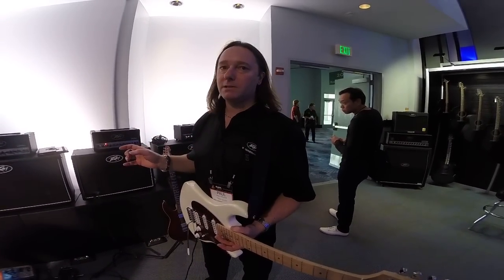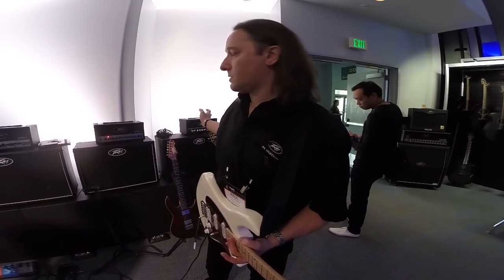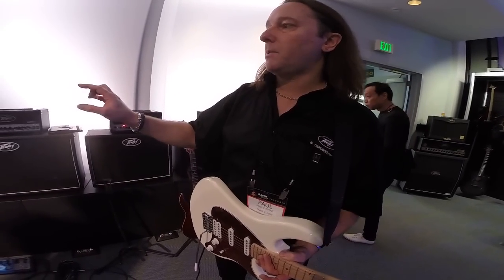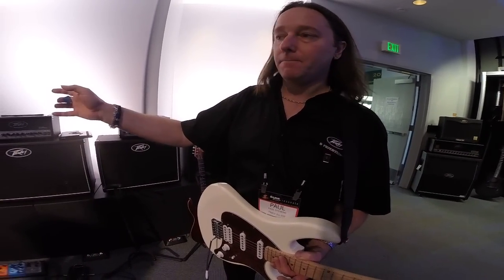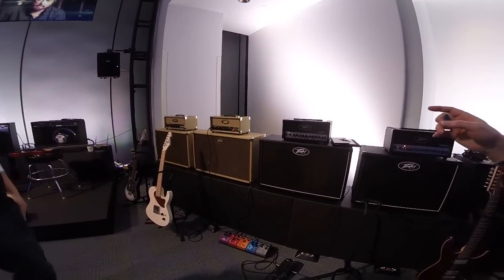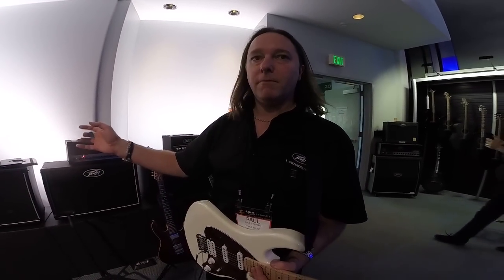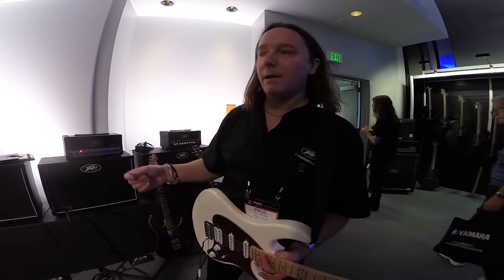These two new mini heads have been done because of the success of the Valve King mini head, and they're based on two of our most iconic products — the Classic, obviously in the tweed covering, and then the 6505, which is a very well known heavy metal amplifier.